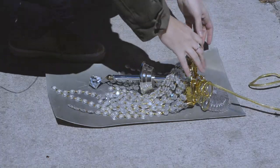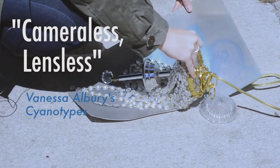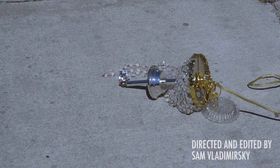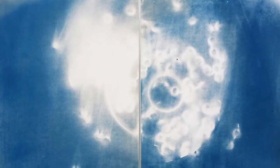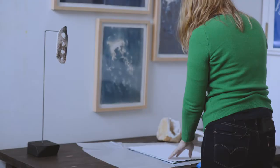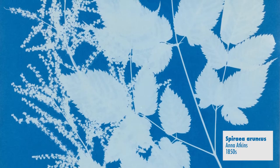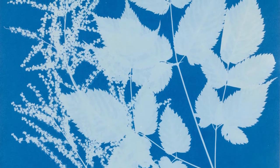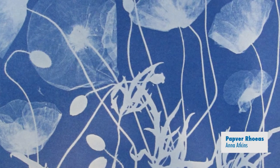I first discovered the possibility of making photographs without a camera through the artist Anna Atkins. My photo teacher in undergrad showed us her work. She made contact prints with flora and fauna from the UK where she was living, and actually made the first book of photography ever by creating images that were the exact footprint of plant specimens she collected. She was also an amateur botanist.